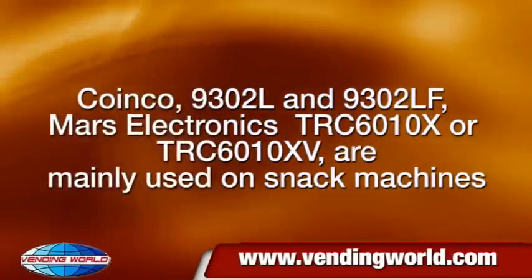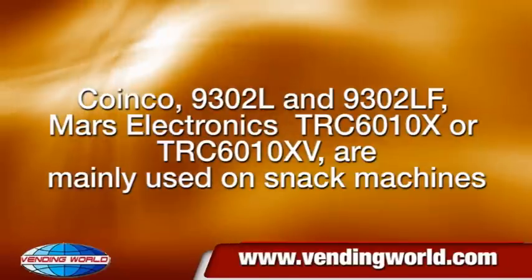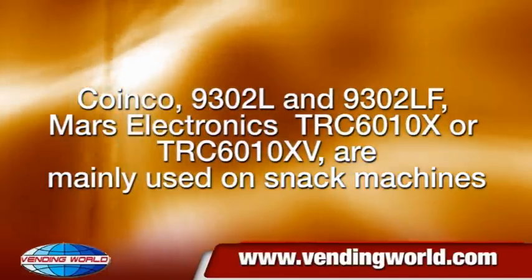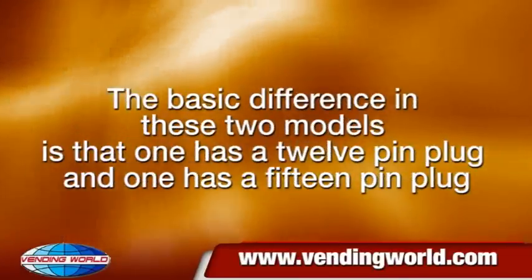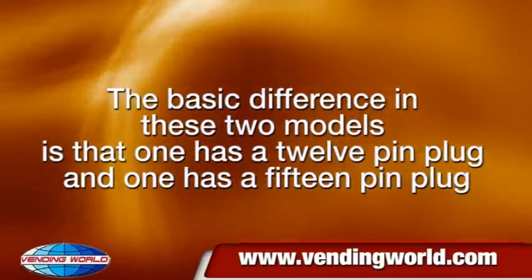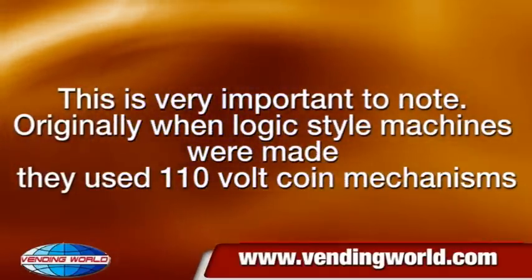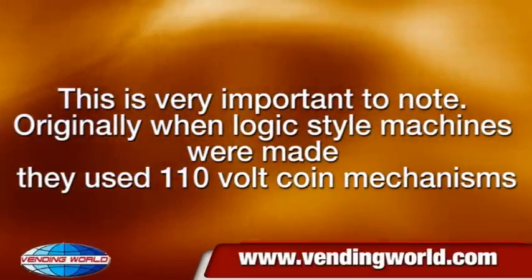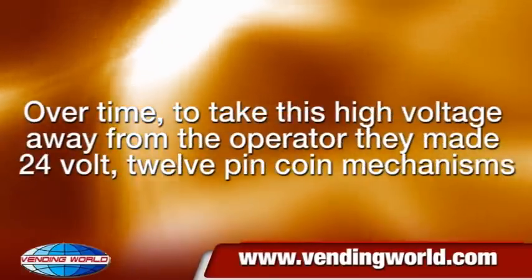Coinko models 9302L and 9302LF, and Mars Electronics TRC6010X or TRC601015, are mainly used on snack machines. The basic difference between these two models is that one has a 12-pin plug and one has a 15-pin plug. This is very important to note. Originally, when logic-style machines were made they used 110V coin mechanisms.